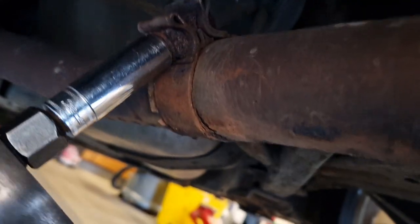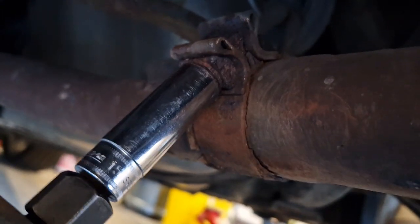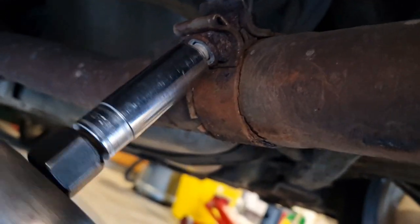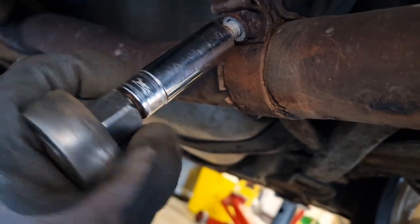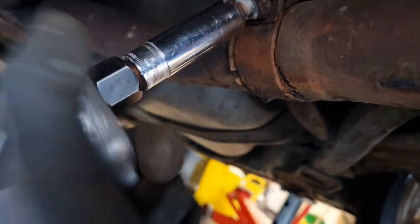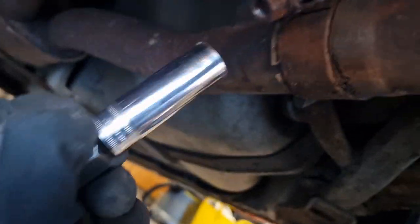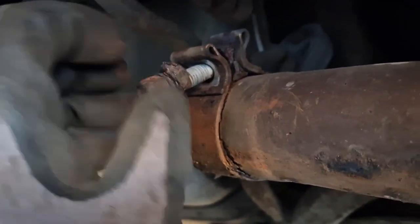It's a 15mm nut, by the way. Make sure you've got a good hex drive — this is a Snap-on. Take that all the way off. It'll still be hot, so don't grab it with your bare fingers — make sure you've got gloves on.